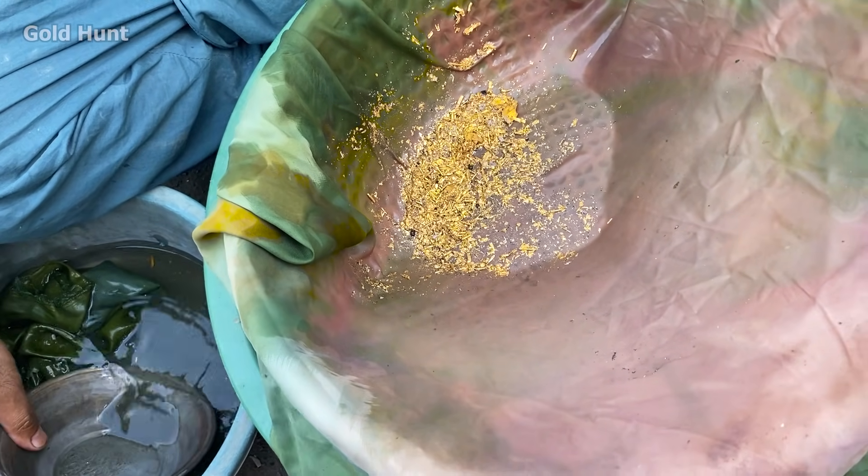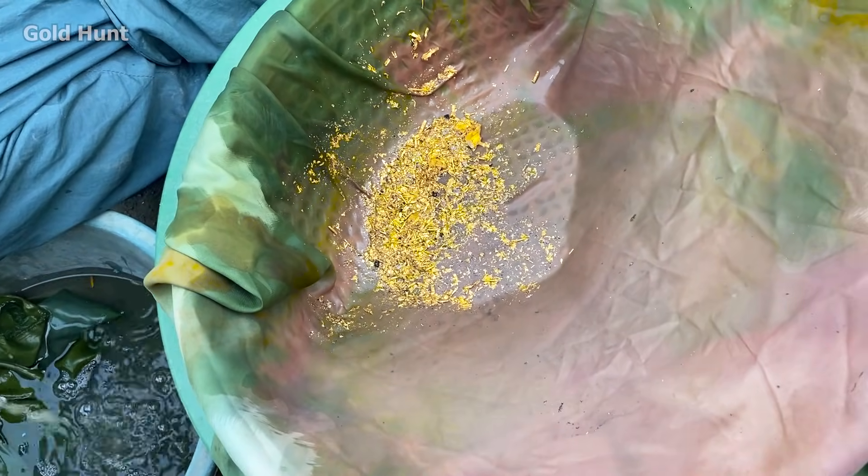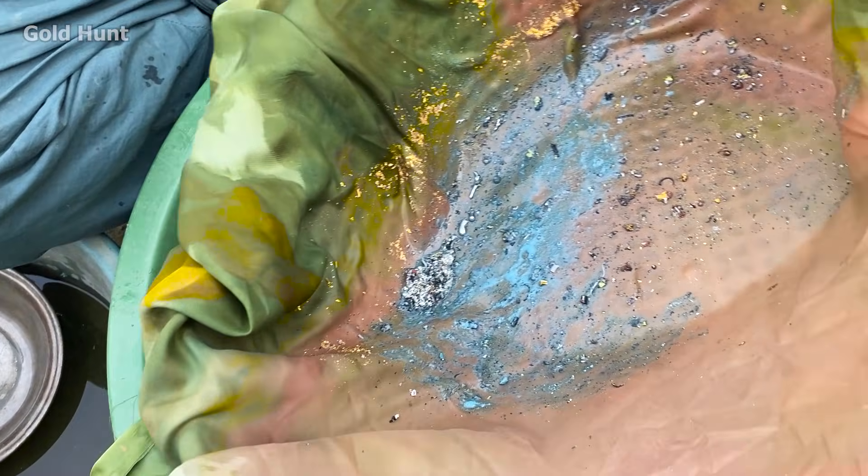Currently, this gold isn't completely pure — it still has impurities. So we'll add mercury. With the help of mercury, we'll collect all the gold and the impurities will be left behind. Remember, mercury only absorbs gold, not impurities, so all the impurities in the gold will remain separate.